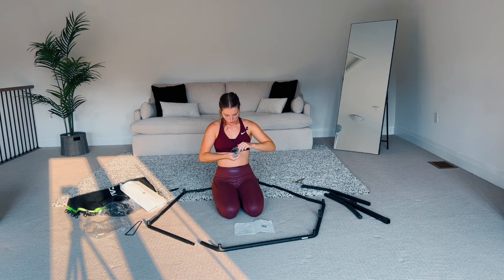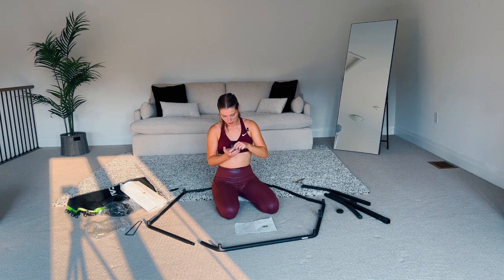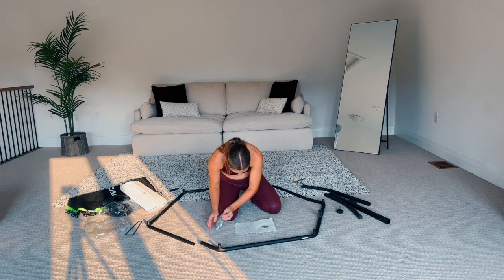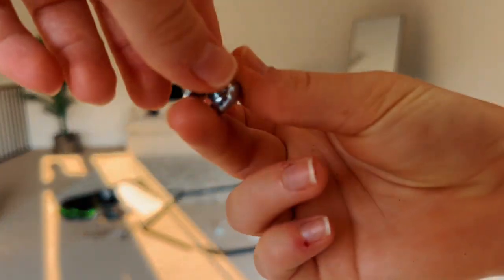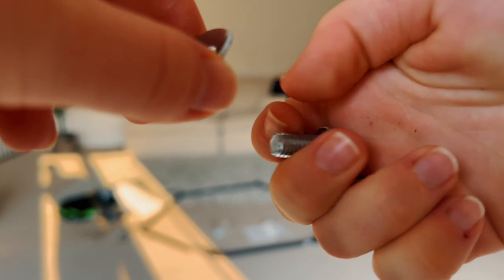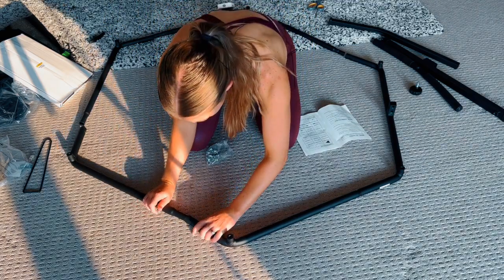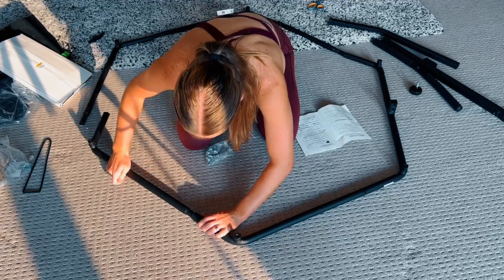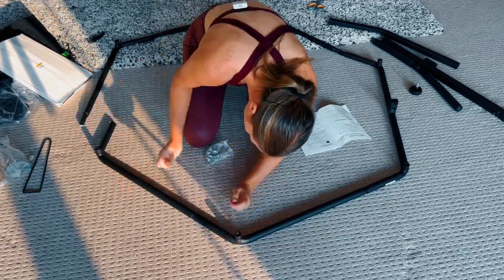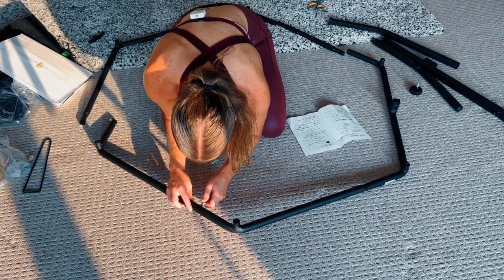Then grab this little baggie with all the screws and bolts. Pull out the big tool — this helps tighten the pole and adjust the T-bar level, so keep it off to the side. Then grab a screw and the curved bolt — make sure it's the curved one, see how it's curved — and we're going to put it into each part to help connect the shape. Remember: put the thin part into the thick part, you need a little force, make sure the hole lines up, then screw it in as much as you can with your finger, and then we'll use the tool to tighten it.